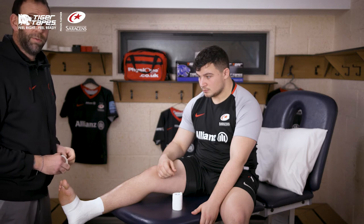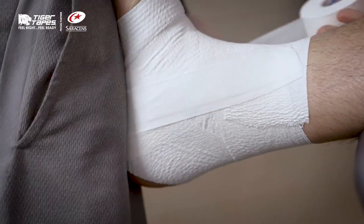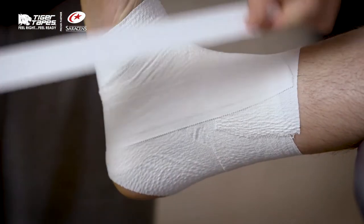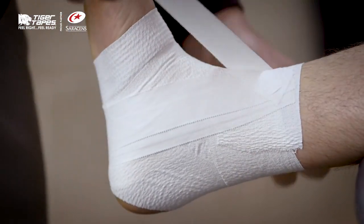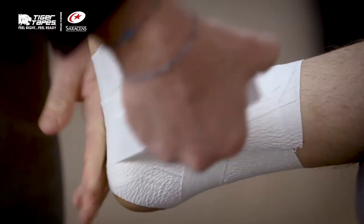You can then reinforce that with the Tiger Tape Zinc Oxide. You might just want to put it into the neutral position as you're strapping. You can do a heel lock around the back of the ankle to support the subtalar joint.